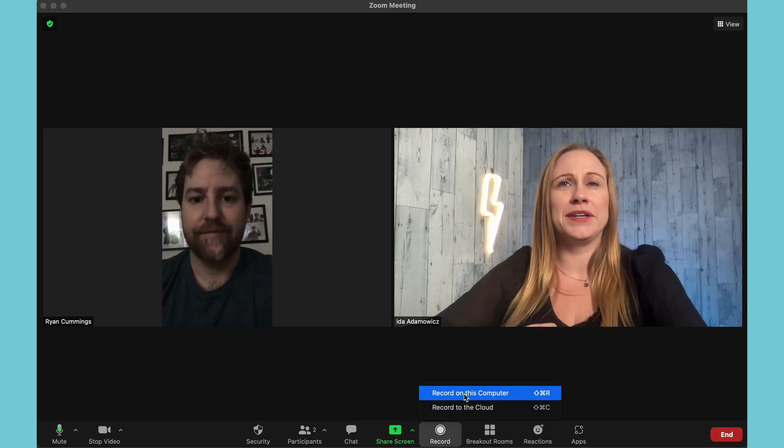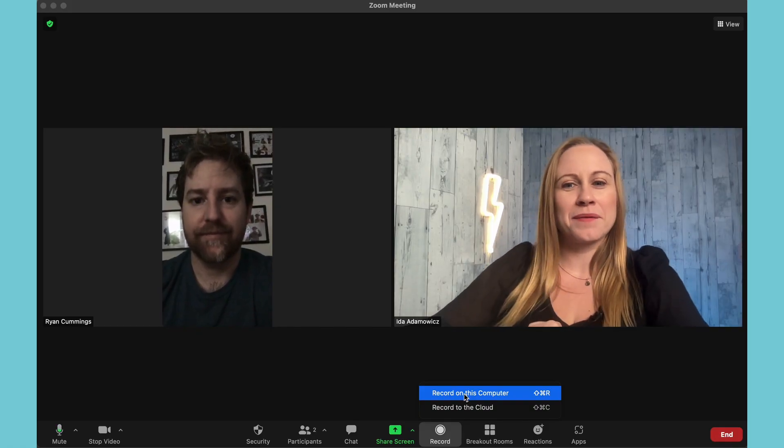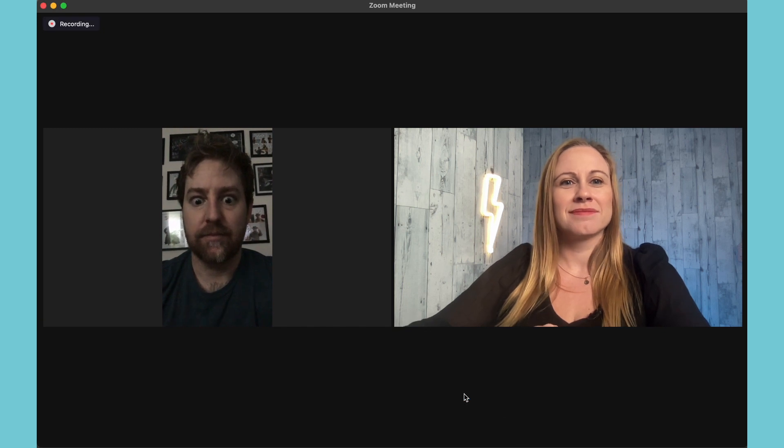I'm going to record to this computer because I don't have a meeting after. Recording in progress — and it's going to start recording. Zoom is going to let everyone know that it is recording and they are going to have to agree.